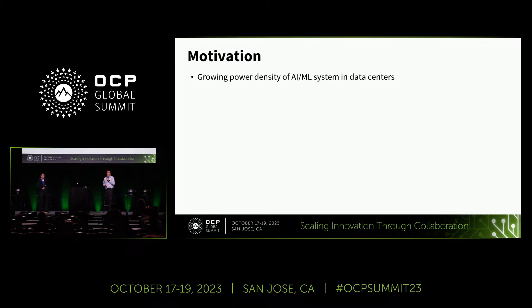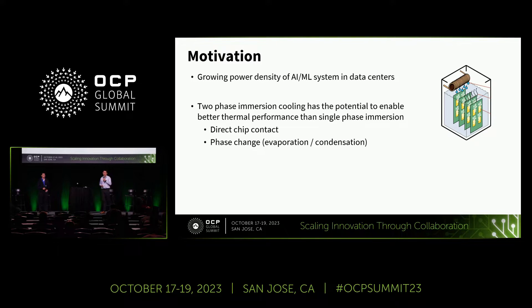As you may have already heard a lot at this OCP Summit, the growing power density of AI and machine learning systems in data centers is the driving factor for a lot of innovative cooling solutions. We found that two-phase immersion cooling has the potential to enable better thermal performance that single-phase immersion cannot provide. The reason is that two-phase immersion also enables direct-to-chip contact, and it allows phase change—evaporation and condensation—which allows a higher heat transfer coefficient.